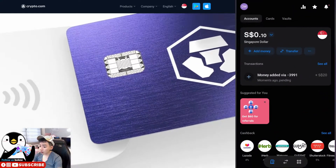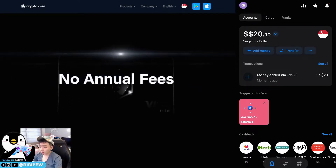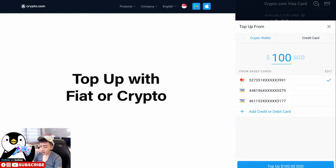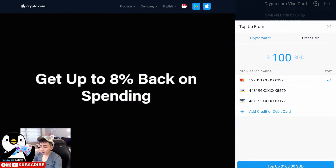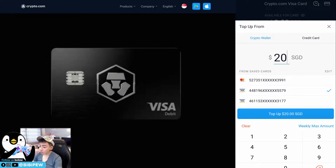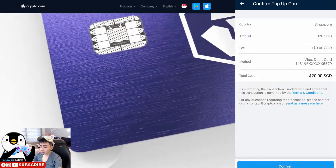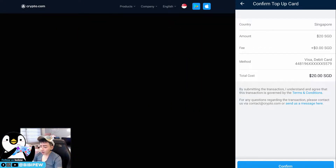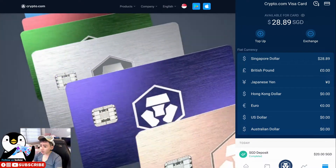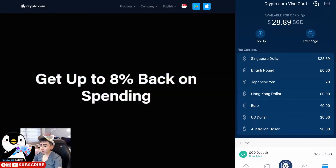After that you will top up your CRO card using your Revolut card. Let's move to the Crypto.com app. Click on that, top up $20 from your Revolut card, and click 'Card Top Up.' The fee is zero because when you top up your Crypto.com card using your Revolut card there is zero fee. Click confirm, key in the password, and you can then use your Crypto.com card for purchases — such as contactless payments — and also as an EasyLink card to earn CRO cashback.